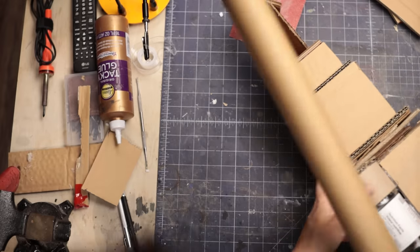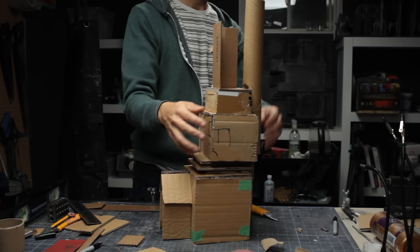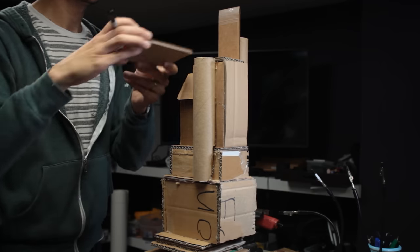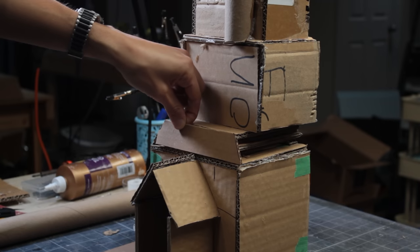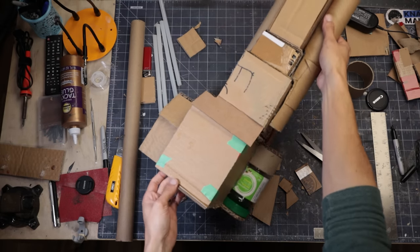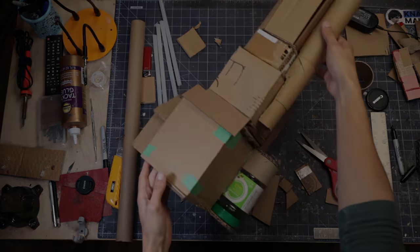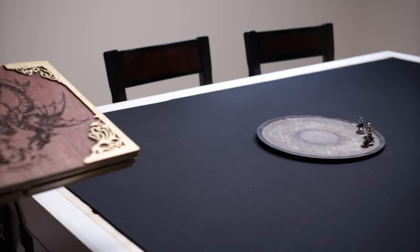I'm using these large cardboard tubes. Some of them are from gift wrap paper, aluminum foil rolls, or basically any other cardboard tube I've come across in the past year, which I save in a bin with my other crafting materials. I was feeling pretty good about my progress at this point, so I wanted to do some prep for a D&D game I had coming up this week.